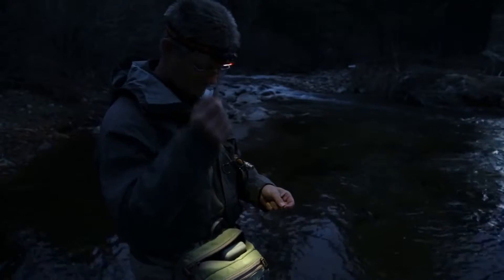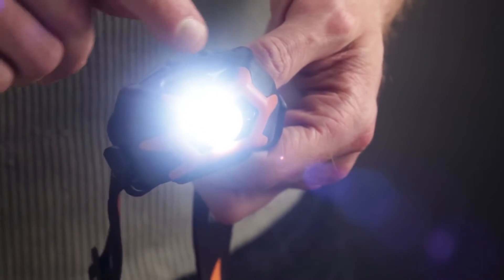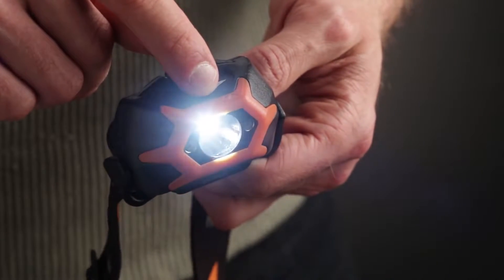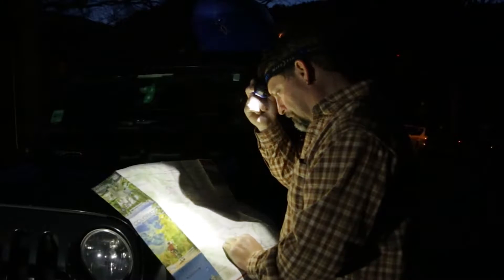To activate the variable dim lighting mode with either the white or red LED, you must first turn the Innova STS headlamp on in high mode. Then, immediately place your finger in the middle of the swipe pad and hold until the light dims to exactly the lighting level you need for your task.